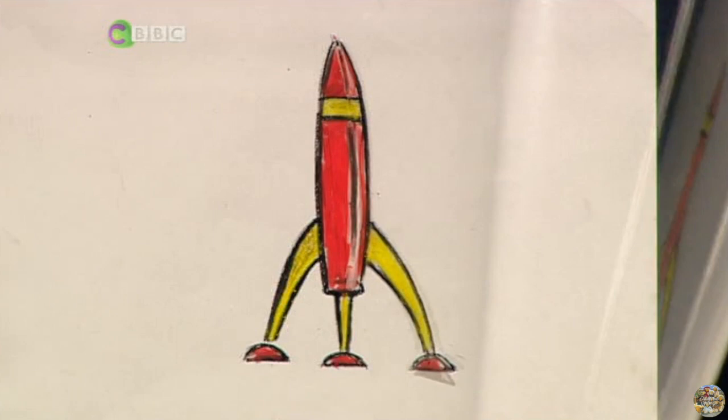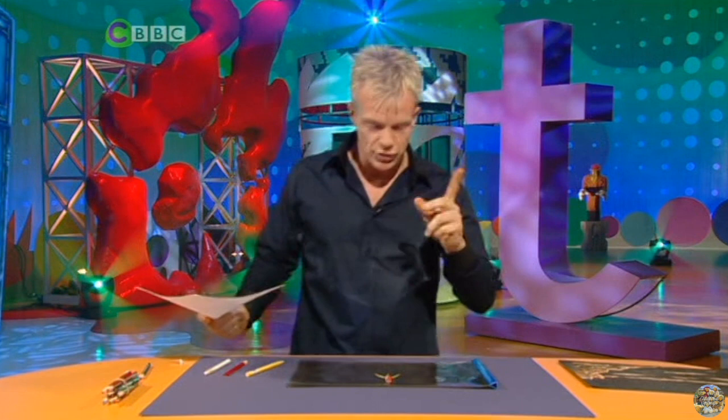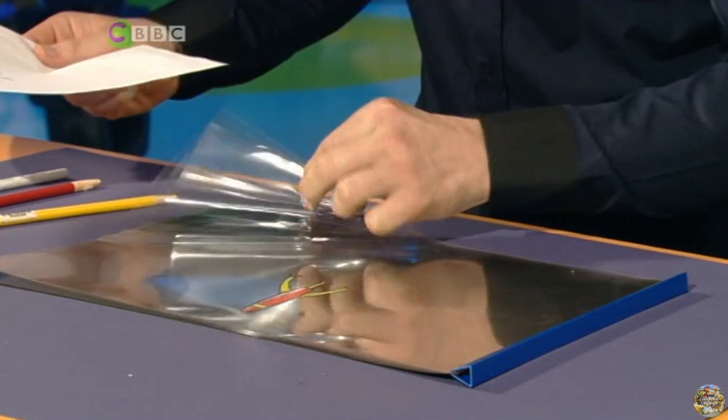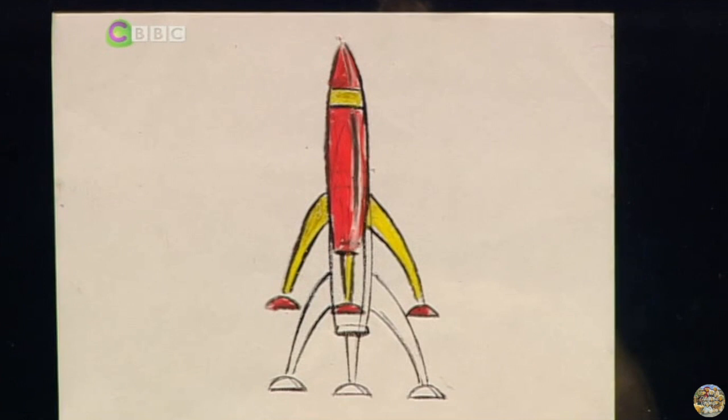If I just move away the template, you'll see there I have my rocket. Now what I want to do is give the impression that this rocket is accelerating very, very quickly — and that's why I use acetate, because I can see through it and the layers will give the effect that the motion lines are fading away.